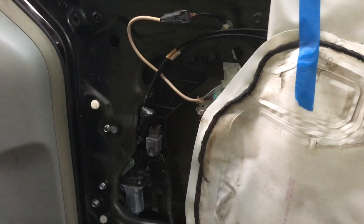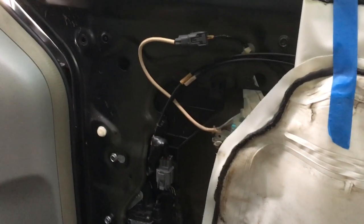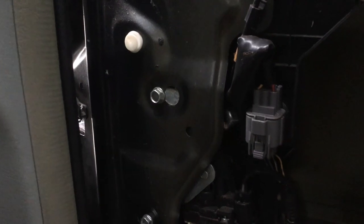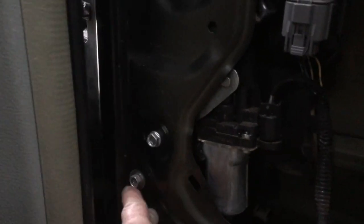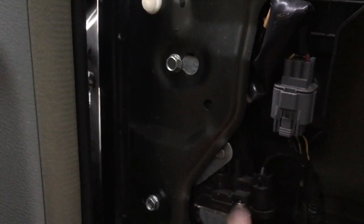Inside the vehicle you need to remove the inner door panel, which is somewhat of a challenge but there are plenty of videos that show you how to do that. At the rear of the door, with it slightly cracked, you're going to see this screw here, this screw here, but that's going to remove this entire mechanism here.